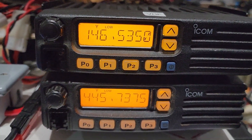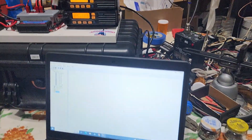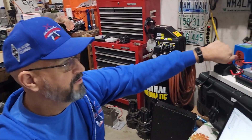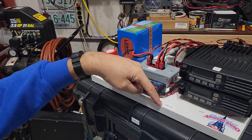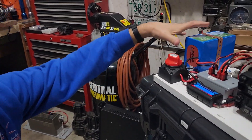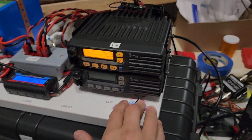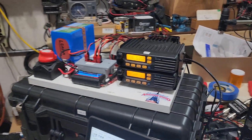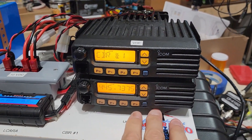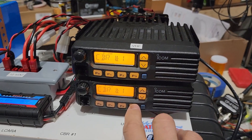So the way this whole system is going to work — it's going to be so easy to train people. We get out in the field, we hook it up to antenna. First thing, whoever's setting it up, they know we're on crossband repeat number one. Turn the power on, brings everything alive, radios start turning on. Then P3 tells you which crossband repeater memory bank we're using. CBR1 is CBR1 — so we're good to go.